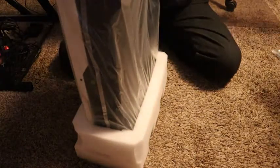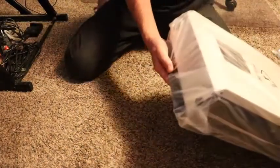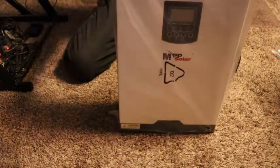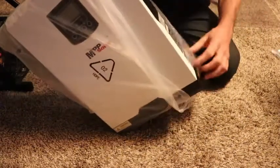This would not be for a grid-tied situation. If you have a barn out in the middle of nowhere and you want to put some solar on it and don't want to run a line, or you have a cabin, this would be a perfect unit for that.